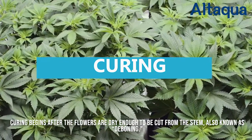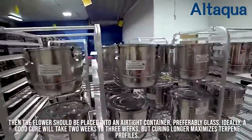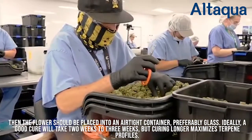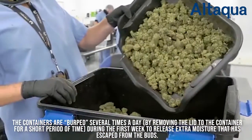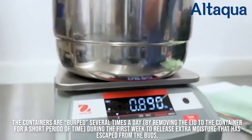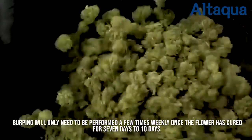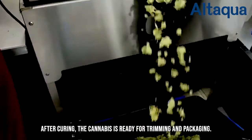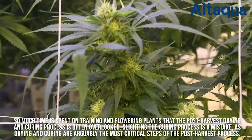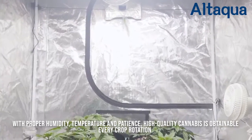Curing begins after the flowers are dry enough to be cut from the stem, also known as deboning. Then the flower should be placed into an airtight container, preferably glass. Ideally, a good cure will take two to three weeks, but curing longer maximizes terpene profiles. The containers are burped several times a day by removing the lid to the container for a short period of time during the first week, to release extra moisture that has escaped from the buds. Burping will only need to be performed a few times weekly once the flower has cured for seven to ten days. After curing, the cannabis is ready for trimming and packaging. So much time is spent on training and flowering plants that the post-harvest drying and curing process is often overlooked. Slighting the curing process is a mistake, as drying and curing are arguably the most critical steps of the post-harvest process.